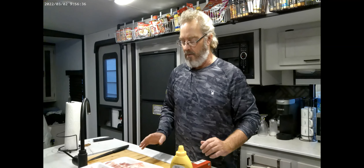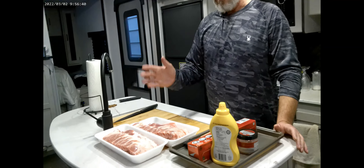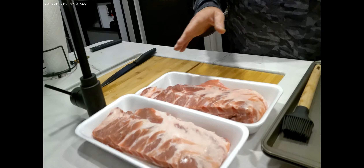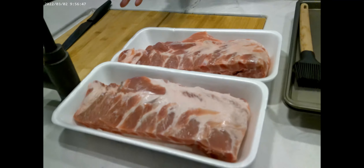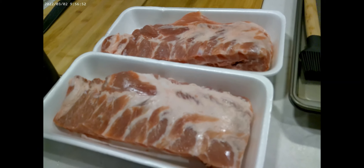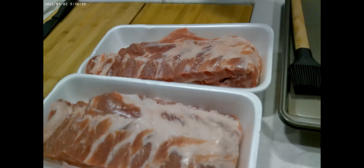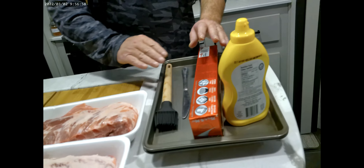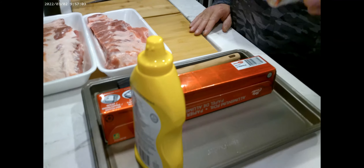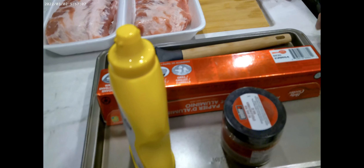What you're going to need for this — naturally, ribs. I have here the side cut; you can get the baby back or whichever type of ribs you want. The side cut is a little cheaper than the baby back and can be a little bit tougher, but we're gonna fix that with the Instant Pot. You'll also need a butter knife, aluminum foil, mustard as a binder, and whatever dry rub you prefer.